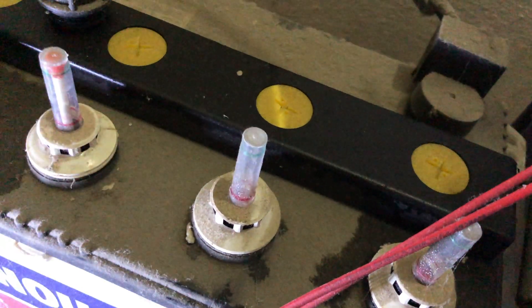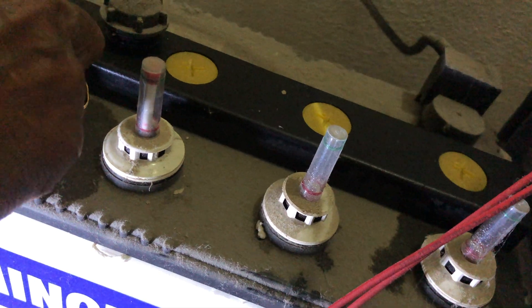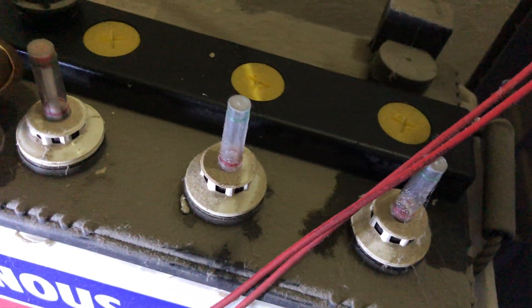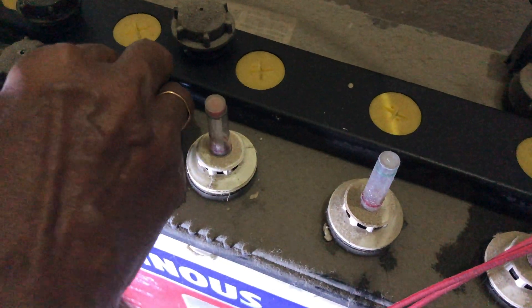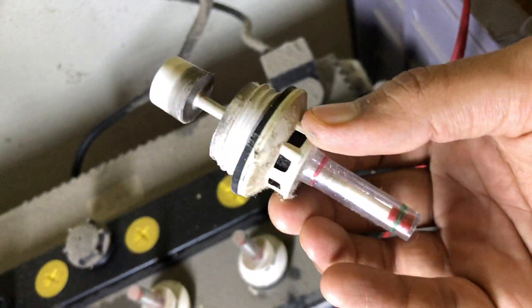There you go — see the indicator for the other two cells in the picture, and see the indicator for the one where we just filled in distilled water. As you can see, it's on the top. Now we have to repeat the process for all the cells.